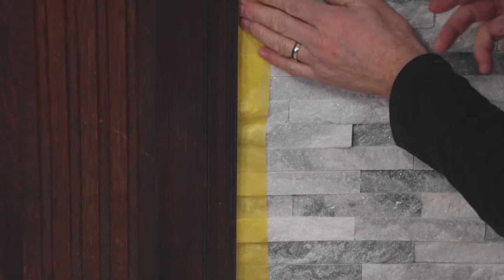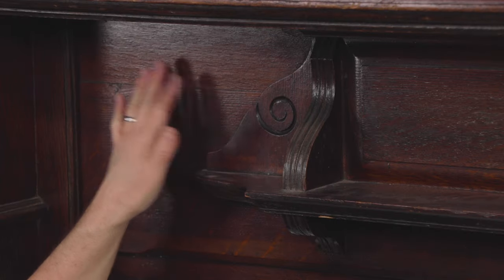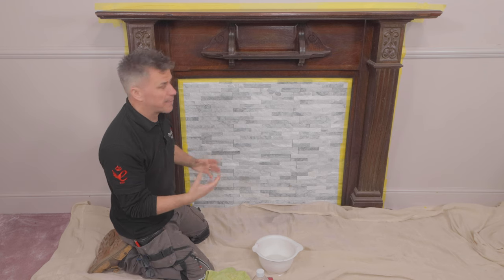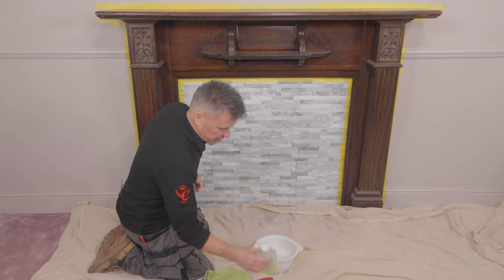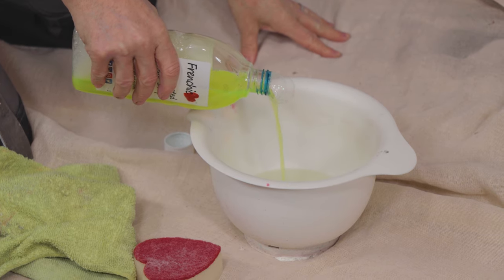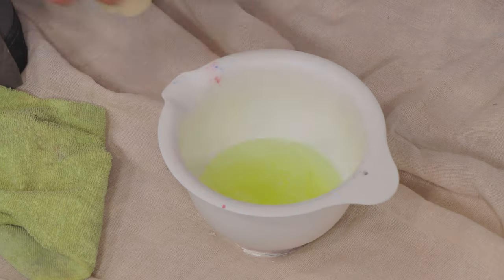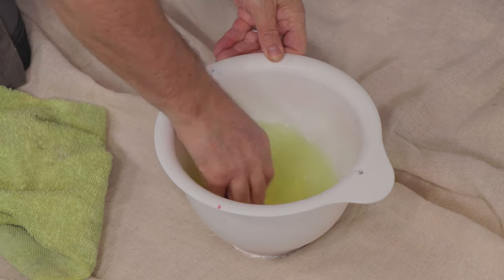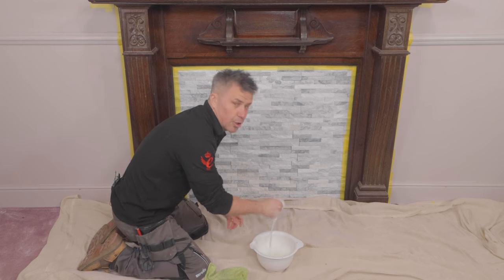Now the areas around are protected I can turn my attention to the cleaning of the surface. Quite often these very dark hardwood pieces are very dirty and grimy and you can't actually see it due to the colour of it until you start cleaning it. So I'm going to mix up some sugar soap with some warm water. You only generally need about 10% of the sugar soap into the water.